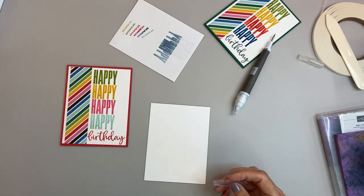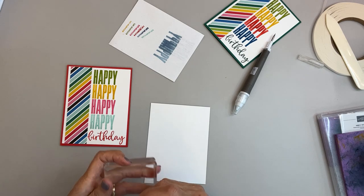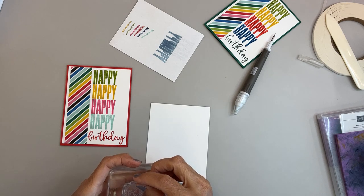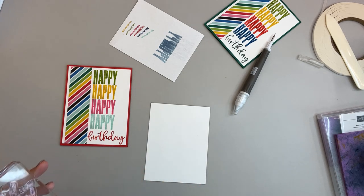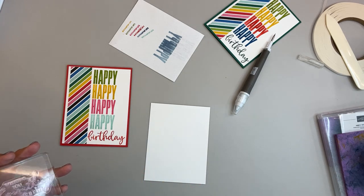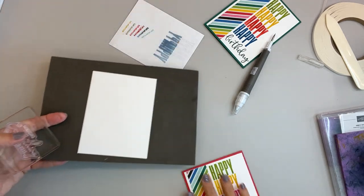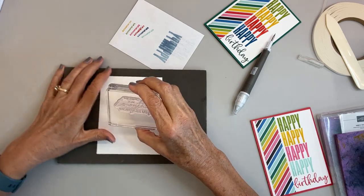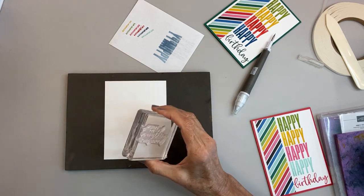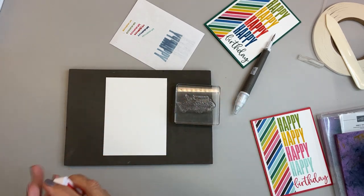If I have extra pieces from stamping or don't like what I did, I put them in the stamp set — normally in a little plastic bag, but that one piece I didn't, and I really need to. I'm going to get my Stampin' Pierce mat because I'm using a photopolymer stamp — they need some cushion underneath them, and that's what the Pierce mat is good for.